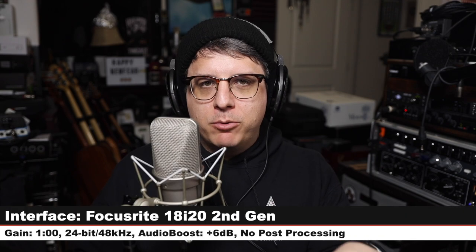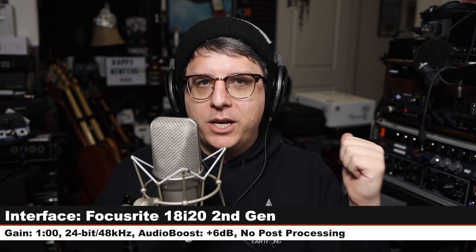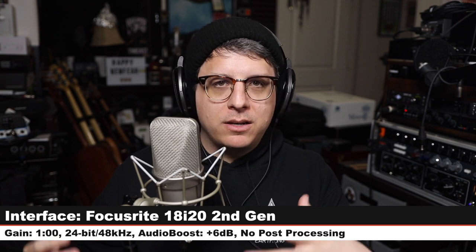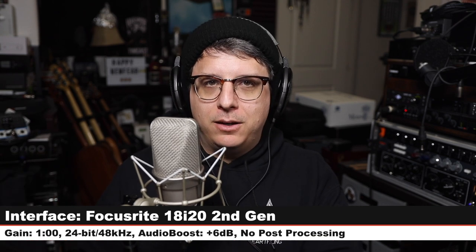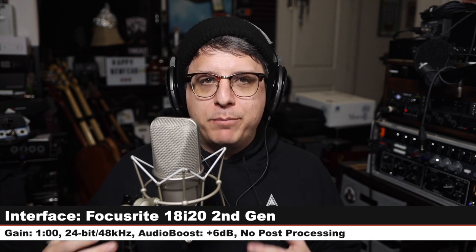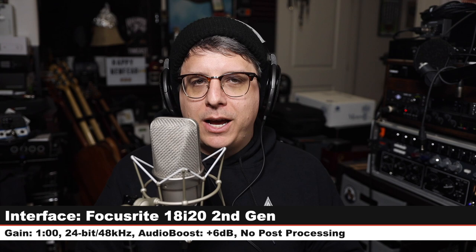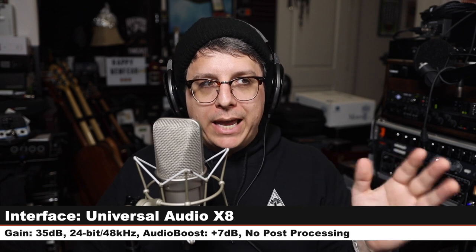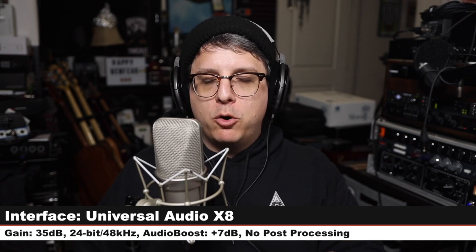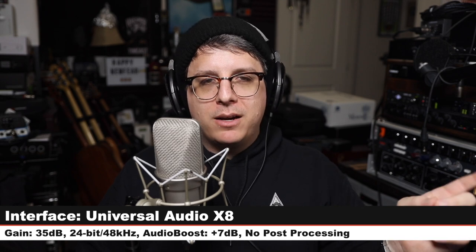Now I want to do a quick spoken word test where I switch between the Focusrite 18i20 and the Universal Audio X8, so you can hear what kind of impact those interface preamps and analog-to-digital converters have on the sound. Up until now I have been speaking into the Focusrite 18i20 with the gain at one o'clock. Now I have switched over to the Universal Audio X8, gain set at 35 dB, still recording 24-bit 48 kHz, at around the same distance.